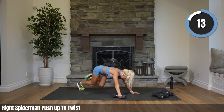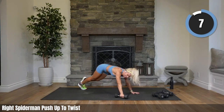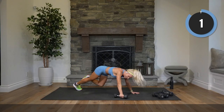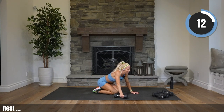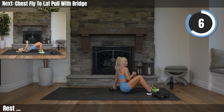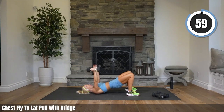So finish strong with me — even though these spiderman push-ups are an absolute killer, you can do it. Fifteen seconds. Lots of core here as well. Rest! All right, grab both mediums — on your back with a bridge, one chest fly, one lat pull down, both arms raise your hips. Open it up.